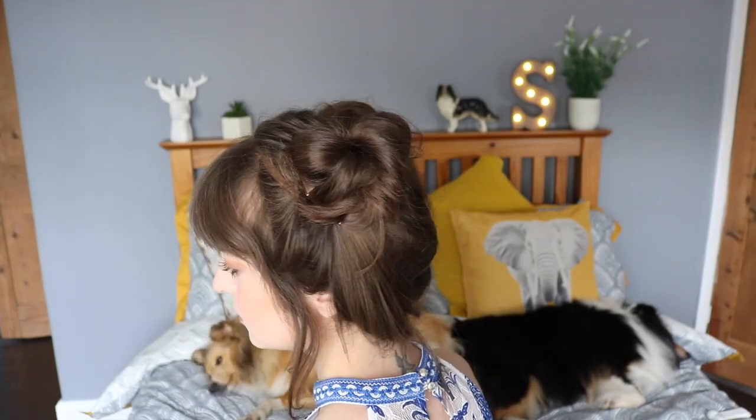Okay, so that is my two space buns done. I wasn't quite happy with one side so I just pinned it in a little bit more to make it a bit more symmetrical. Because I'm going to be showing you my face jewels, I need to pin my fringe out of the way.